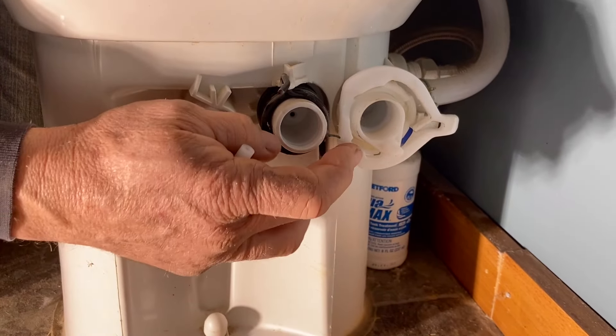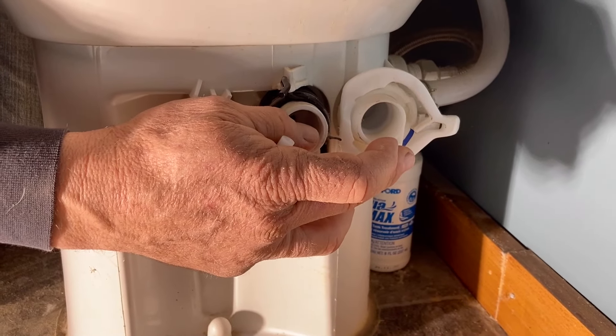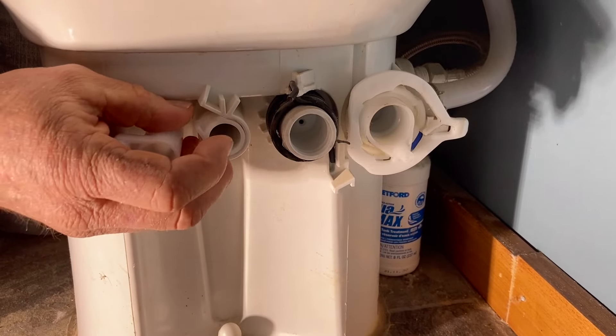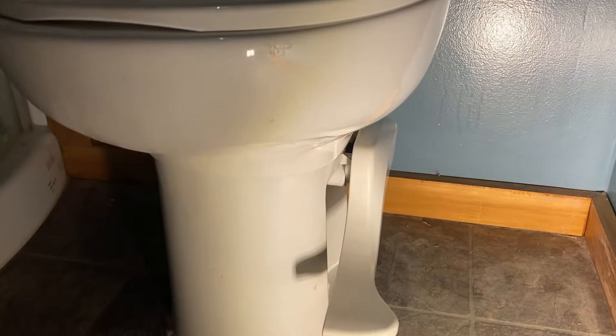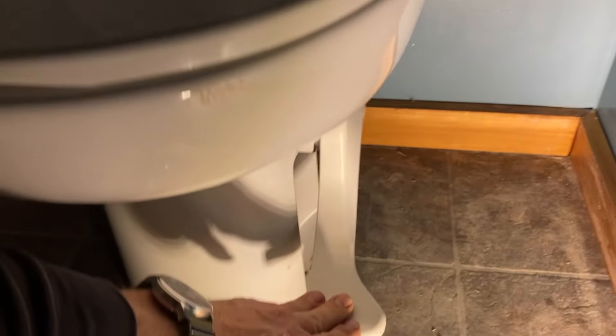And this is the water valve back here. I know people have had an issue with it leaking — ours is not leaking, it's really good — but you can get parts for that too. So I'm just going to remove this, put it back in, put the handle on, and the toilet should be good.